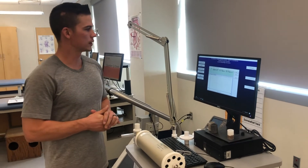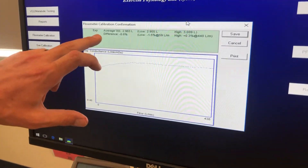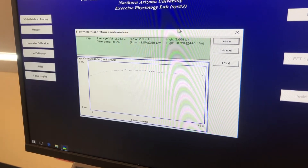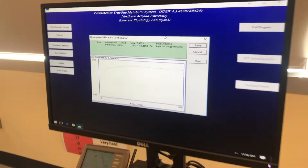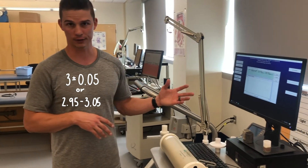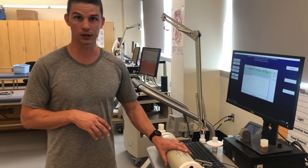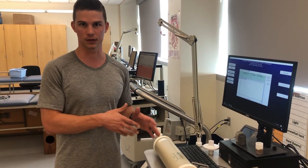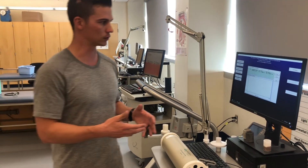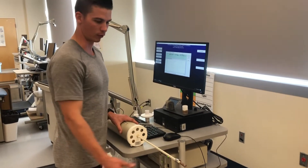After completing the calibration, a results window pops up. The average volume is the value we want to look for — in this case 2.983 liters. We want that value to be between 2.95 and 3.05, so plus or minus 50 milliliters, because this is a 3-liter syringe. One thing to keep in mind: you want to pull all the way out before you push in.